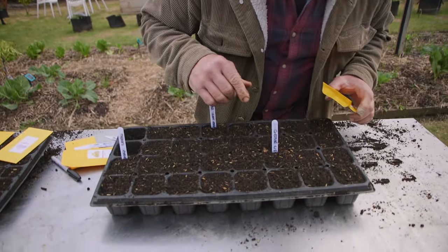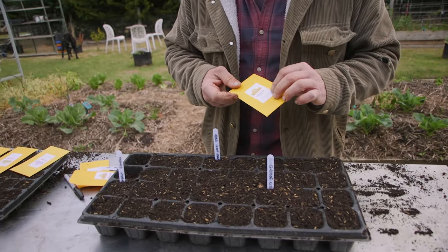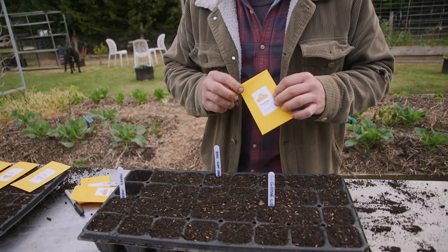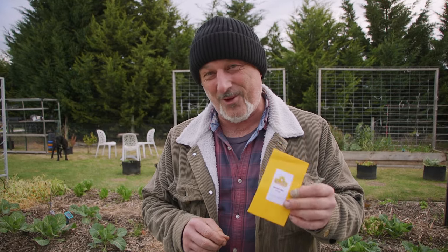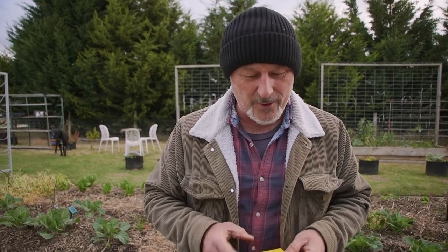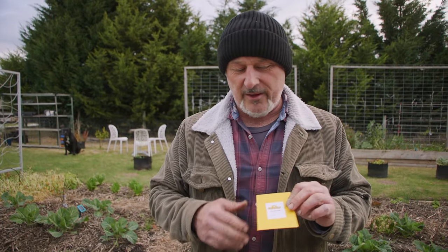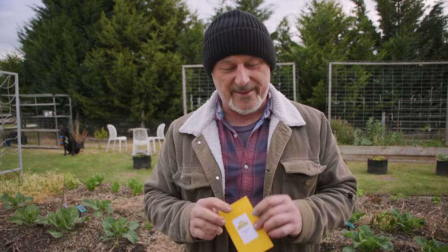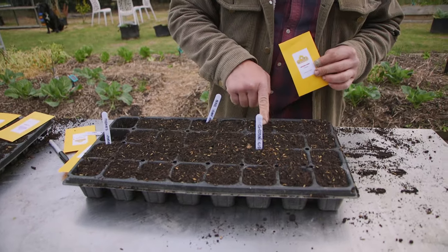I've filled these 32-cell trays and put a label - I'm planting Gross Lisse. These are our seeds that we have online and they're on special this week for two bucks a packet, posted as well. That's dirt cheap - we're literally giving you seeds for free, just organizing the packaging and posting for you. If you haven't got any seeds, take advantage of it - the sale expires on Friday and there's an array of seeds available.